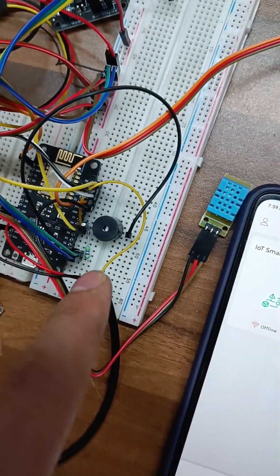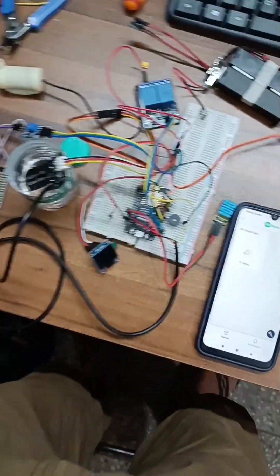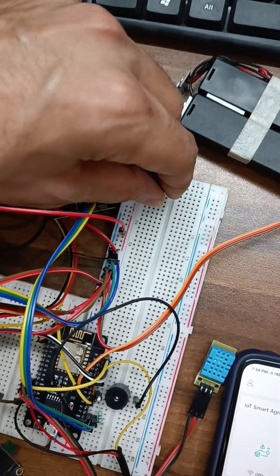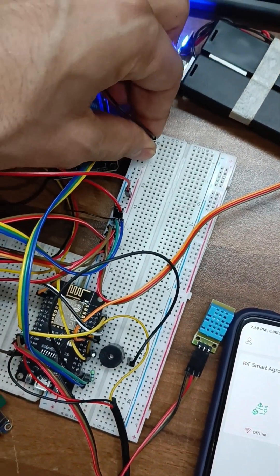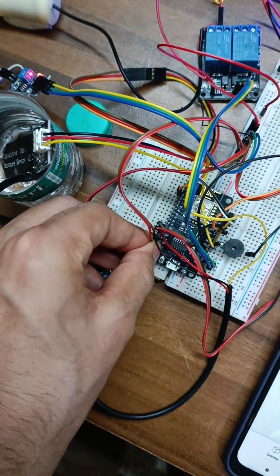This is the 4.7k resistance and ESP8266. Let's see the demo. We have to connect these power wires here, and this is for powering up the NodeMCU.